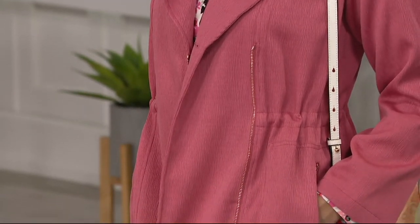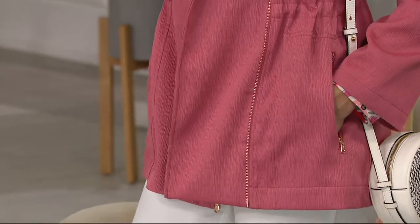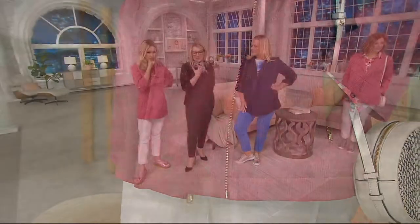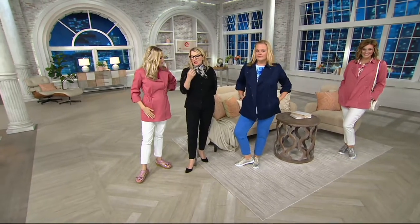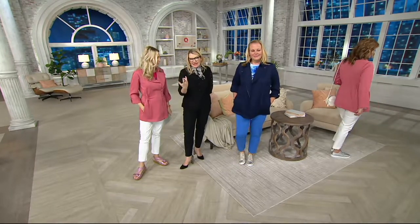Look how rich and lustrous it is, and the sheen to it — the colors are spectacular, the hardware is just so luxurious. Nice, deep, roomy pocket, very versatile. Take this with you when you're going on vacation — it's a perfect vacation piece, traveling, just giving that little bit of warmth.